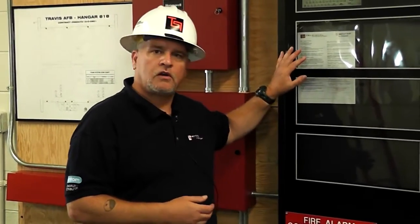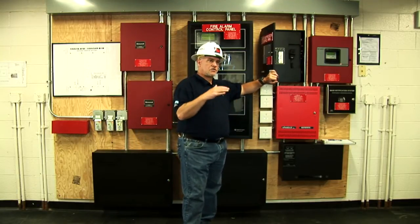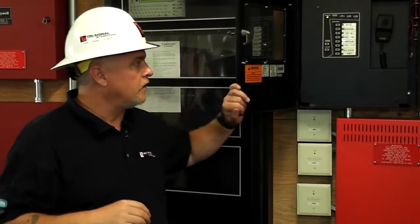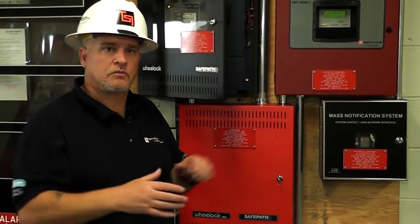Feel free to call our local branch at 916-933-3155. Today we have a multi-panel system out here. We have our regular fire alarm system, which is the Notifier NFS-233. We have the SafePath wheel lock system for mass notification — responsible for providing all the audible signals and notification. And for the foam releasing, we have a releasing panel, the RP-2000 by Notifier. This is tied into everything related to the foam system, including the supervisories for wheel shutdowns and tampers.